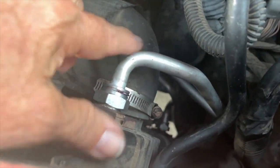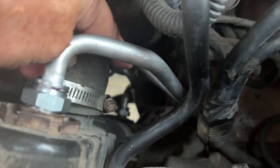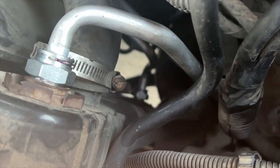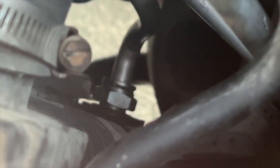Alright guys, this is the new line and also the new fittings. There's one down there — see if I can zoom in on that. There it is, down at the bottom. That one was a booger to get in, but I got it in.